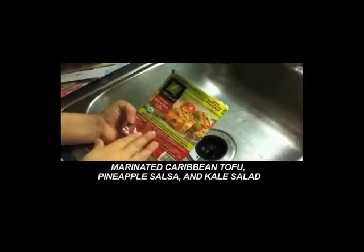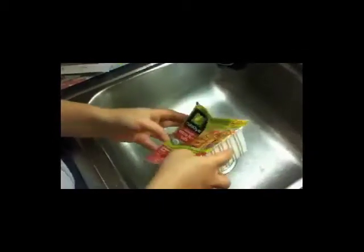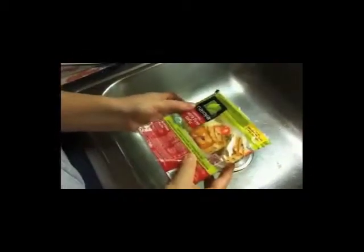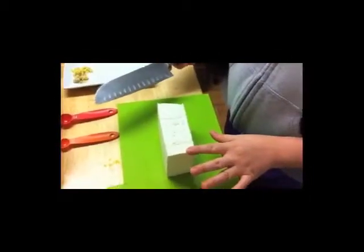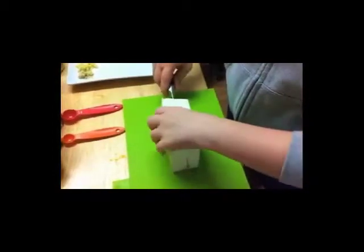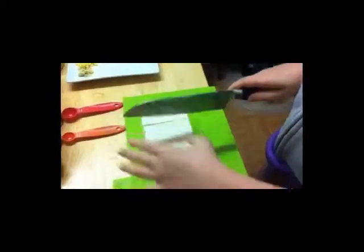We're going to take our 14-ounce pack of extra firm tofu, which has been floating in some liquid, and drain it over the sink — just be careful to drain out all of that liquid. I drained the tofu and blotted some of the moisture out, and now I'm going to cut it into six semi-equal pieces so that we can marinate it.